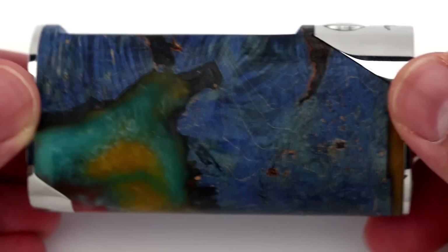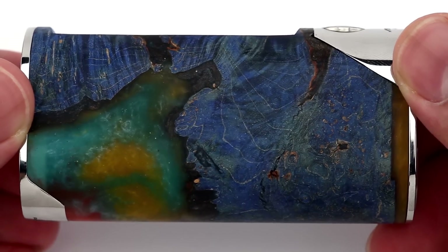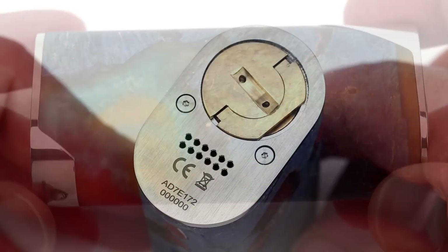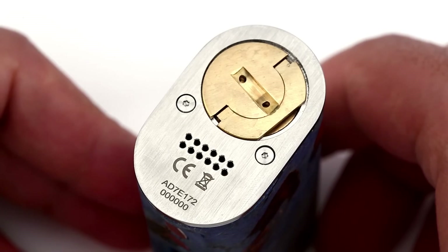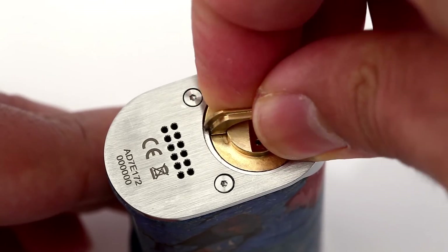Looking at the Arthur up close, the most prominent feature is the stabilized wood, which wraps around the entirety of the device instead of just a section of it. The bottom of the Arthur has a series of vent holes located below the chip, as well as two vent holes on the battery cover, something that was missing from the Adonis mod.